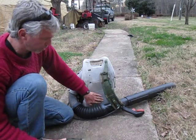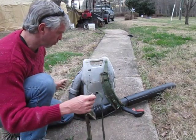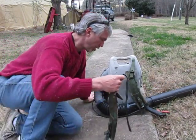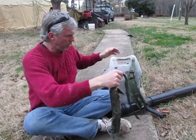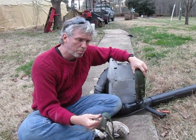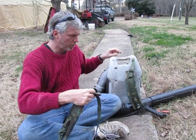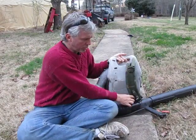So when you go to put the blower on afterwards you have to do it slowly so you don't knock it into your back. We learned that quickly. These straps are very sturdy — they're called Alice straps. They're a type of military backpack strap and they cost about 20 to 25 bucks a set.